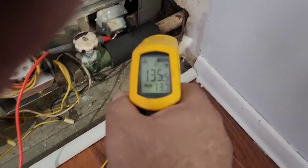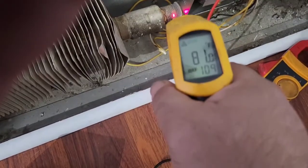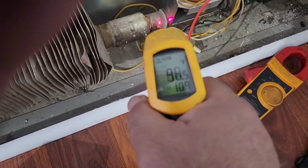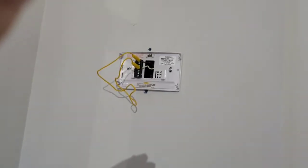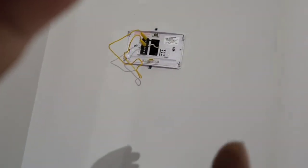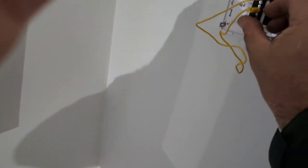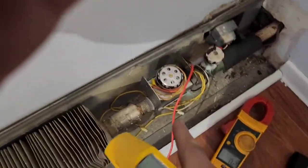I got 137 degrees on this side and 109 on this side, so that valve is closing right now. I put a jumper there — when we energize it, that valve has to close. So I put the jumper there, that valve is energized now.